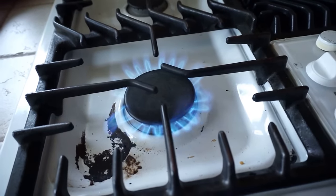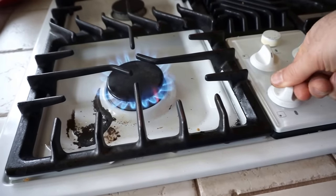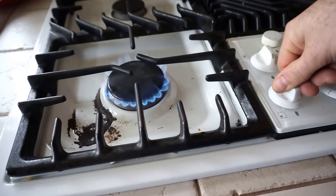You can see that the fire has lit, and then you turn it a little bit further to control the flame. So if you want it low, you turn it that way; higher, it can be there.